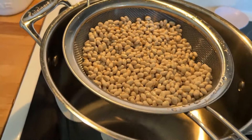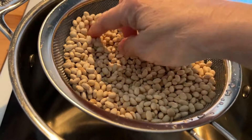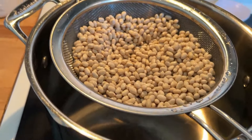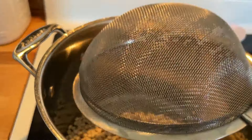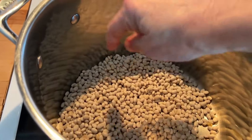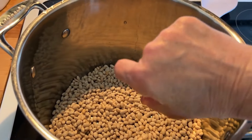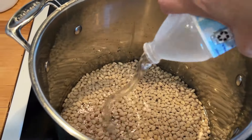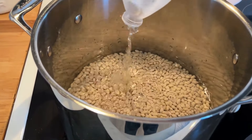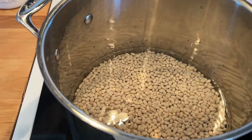First thing I did, I cleaned my beans. I put them in here and rinsed them off really good and looked through them. Now I'm going to put them in my pot and cover them with water. This is a pound of beans. I'm going to cover them with at least two inches of water. I'm just using bottled water — I don't like to use tap water or well water.